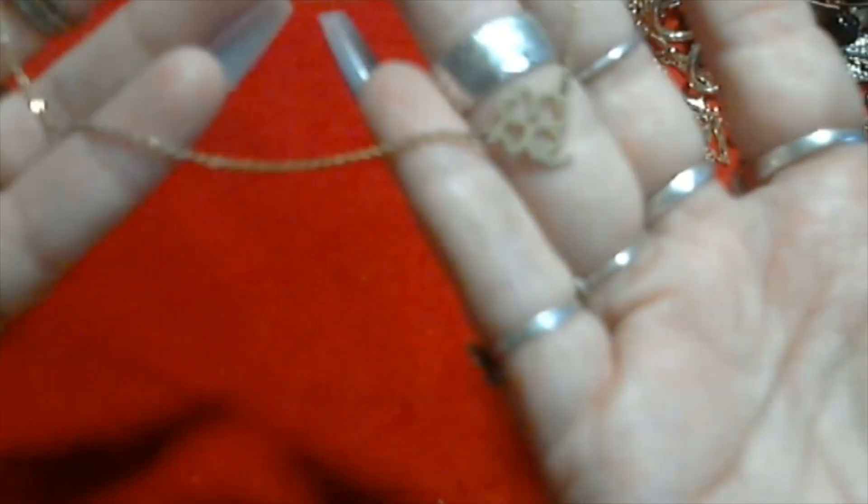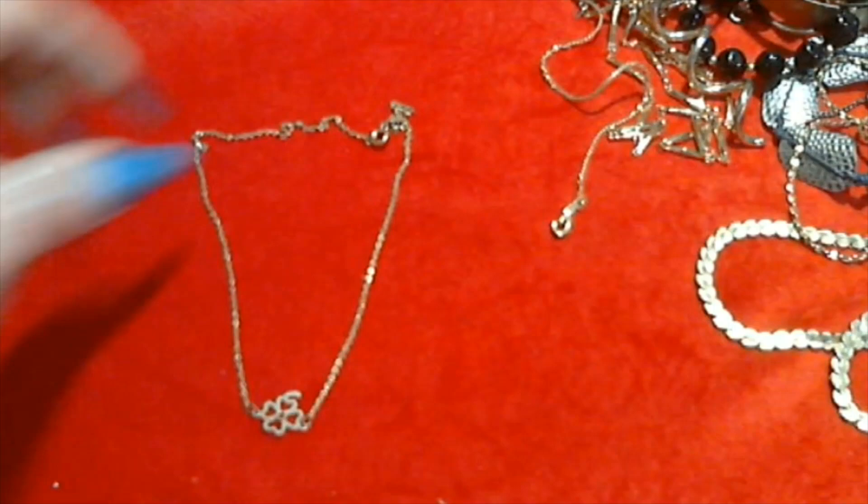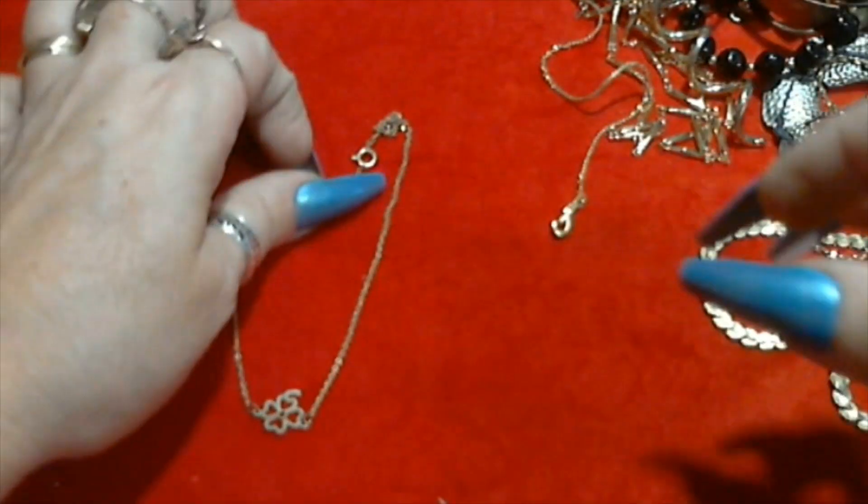There we have a little dainty gold tone necklace with a little four leaf clover. Just a little four leaf clover with a little spring ring clasp. Not signed, it's cute.